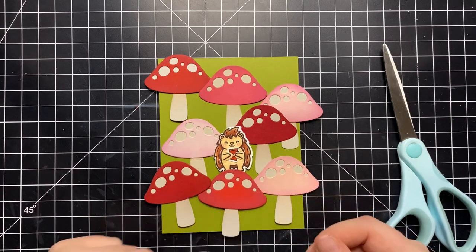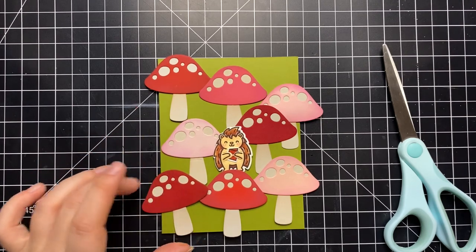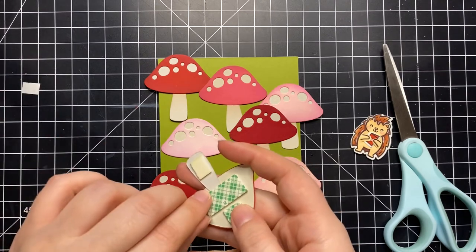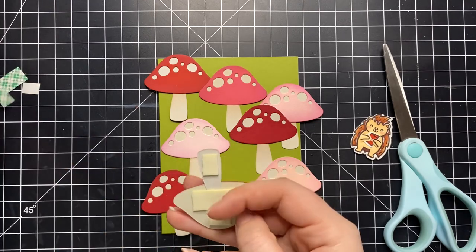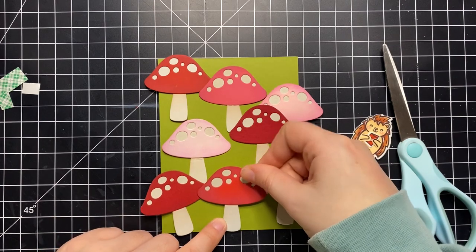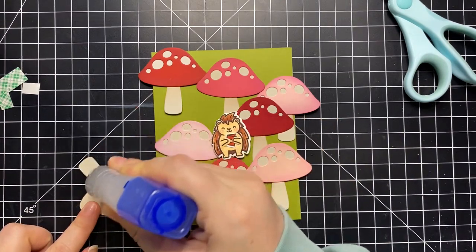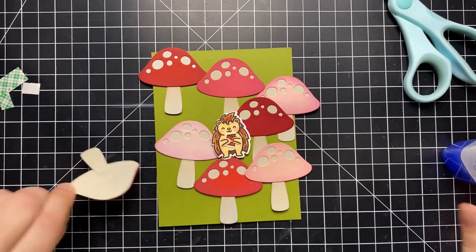At this point I was kind of like okay, I don't know what I'm doing, so I'm just going to start sticking things down. I'm adding some foam tape to the front mushroom that my porcupine will be standing on. The porcupine also has some foam on its back but I haven't stuck it down yet — it's just on there to figure out placement and dimension. Each mushroom is a bit different: some are popped up, some are flat, some have foam at the top but are glued down by the stem. I really just play around until I like the arrangement.